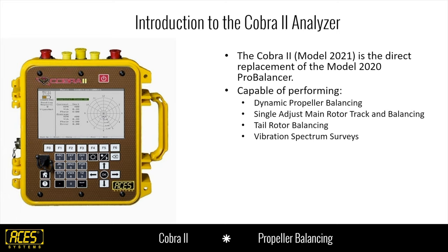This week we're going to focus on prop balancing. In June we're going to cover helicopter track and balancing and tail rotor balancing. For legacy customers who have a 2020, we're offering an upgrade special to go from the 2020 to the 2021. What's nice is a lot of the accessories you have with your 2020 are compatible with the Cobra II — your VIBE sensor cables, VIBE sensors, TAC sensors, TAC cables — all of that will work just fine with the 2021.